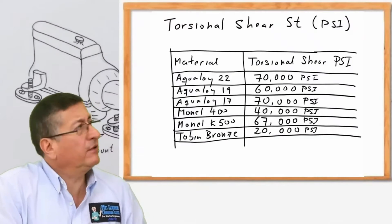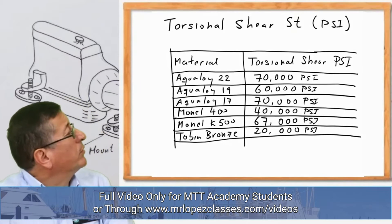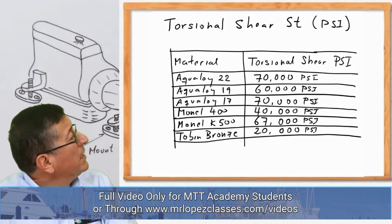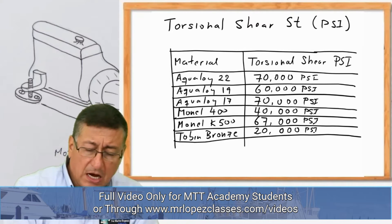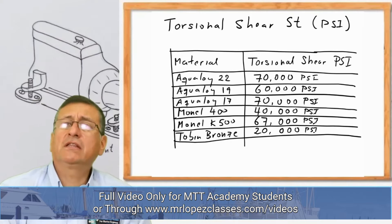Remember that we have different types of materials. We have Aqualoid, Aqualoid 22, Aqualoid 19, Aqualoid 17, and we have Tobin bronze, we have stainless steel — we have different types of materials.